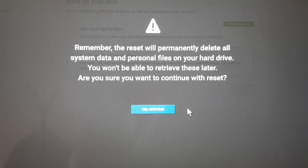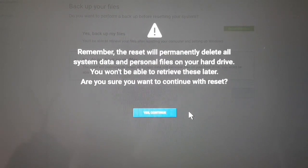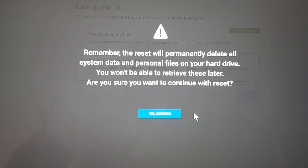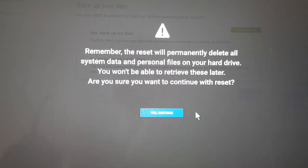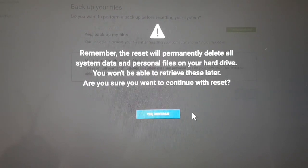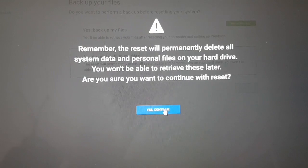Warning: the reset will permanently delete all system data and personal files on the hard drive. There's no issue — I've taken out the initial hard drive, the SSD drive, to replace it with a higher capacity 1TB drive, so I can continue.